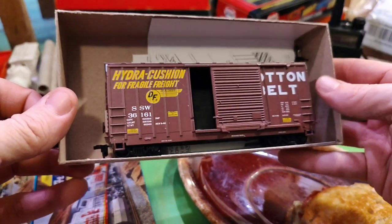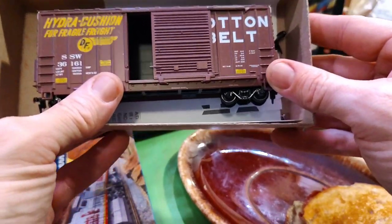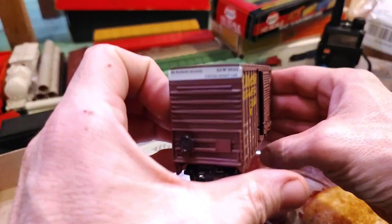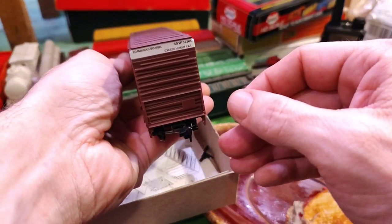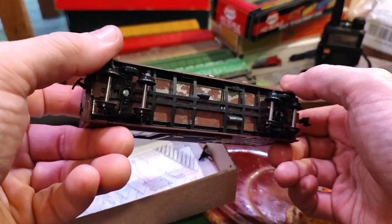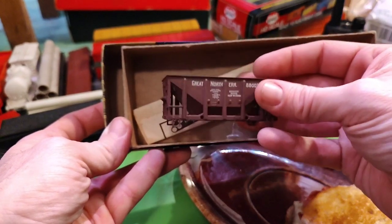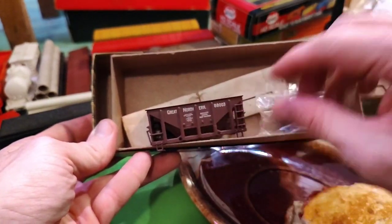My Cotton Belt high cube — look at that, nice. That's a great car. I might turn this one into an adapter too so I can hook it up to whatever I need. Brake wheel on — yep, got pretty good detail. Here's an old Roundhouse kit I haven't put together yet for a Great Northern order car. I've been buying shorties of different lengths so I can do a bunch of different layouts.